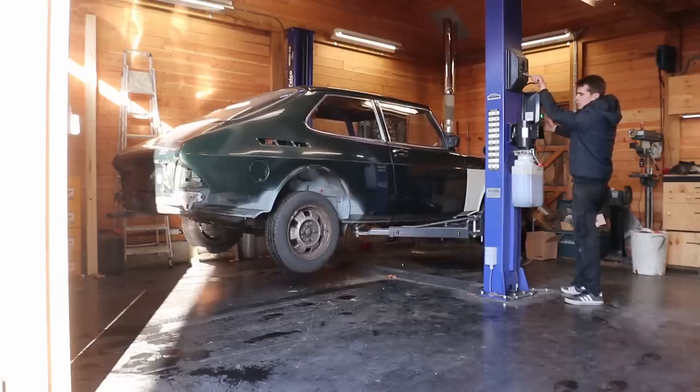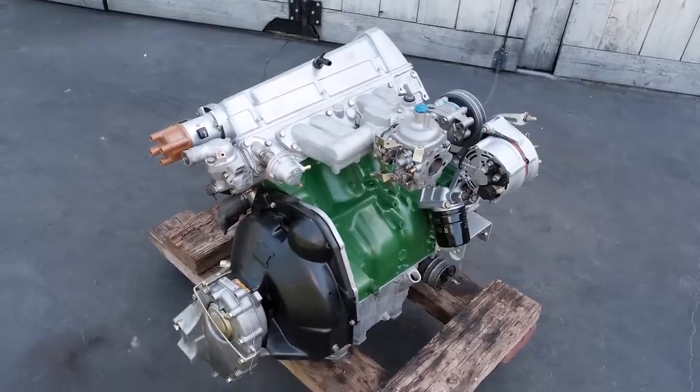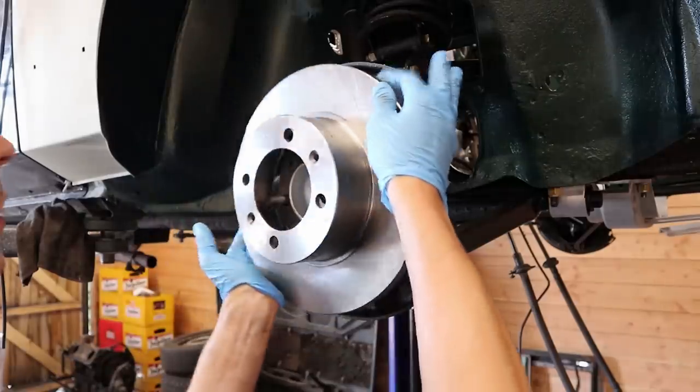Hello everyone and welcome to another episode in the Saab project. In previous episodes we did a full cleanup on both the engine and its bay, and in today's episode we're going to do the same for the front suspension and brakes.